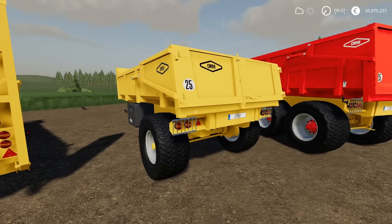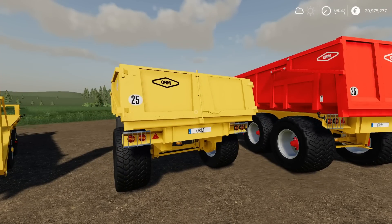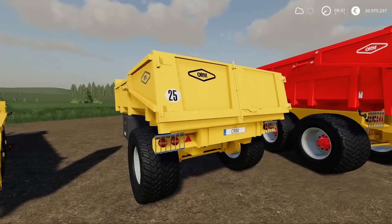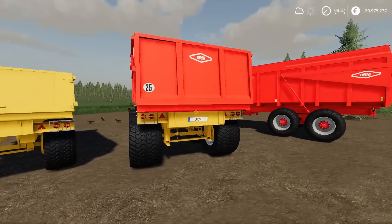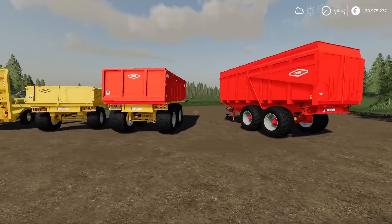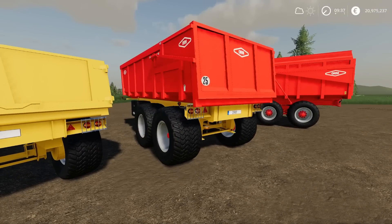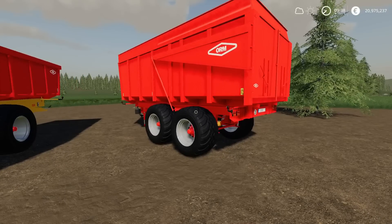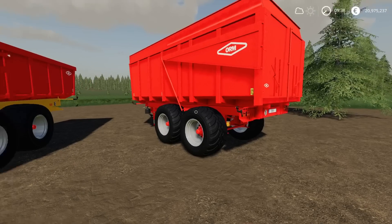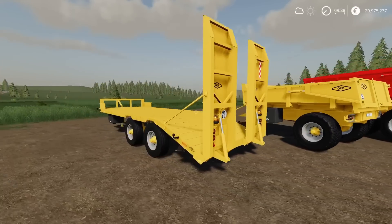Next to it we have the ORM TP-80 — that's a tipper. Next to that is the ORM TP-240, and that one there is the ORM 140. Apart from the small one which is four slots, each one of these is five slots, which isn't too bad. They're not massive trailers.